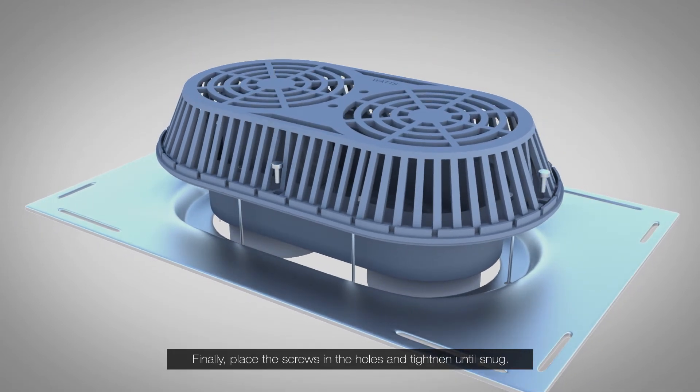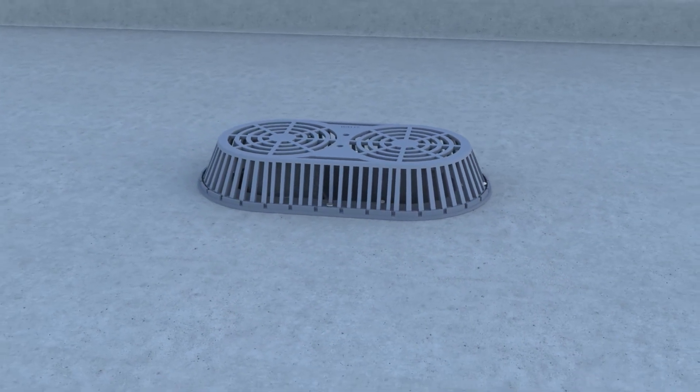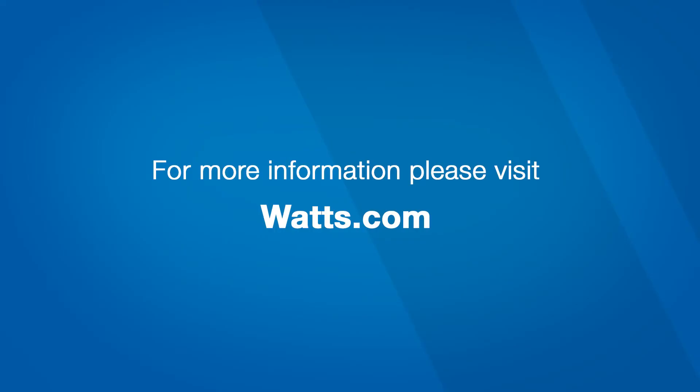Finally, place the screws in the holes and tighten until snug. Thank you for your interest in Watts.